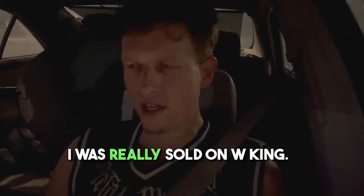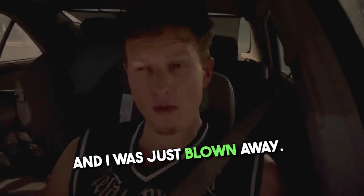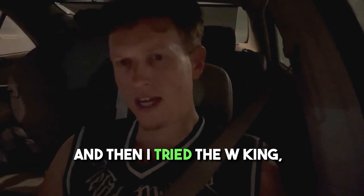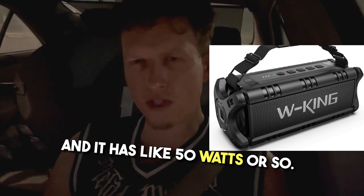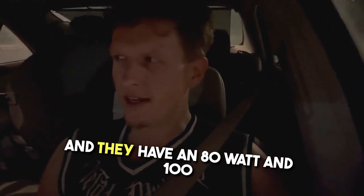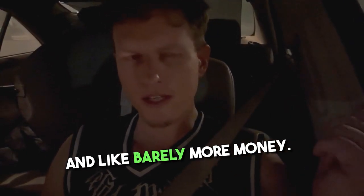I was really sold on WKing. I tried two different brands that weren't super popular like JBL, and I was blown away. The Soundcore Flare, for an entry-level speaker, is in my opinion just as good as JBL at half the price. Then I tried the WKing D8, which is about $70-$80 on Amazon with around 50 watts. This T11 version is 100 watts — they have an 80-watt and a 100-watt, and the 100-watt is basically the same but just a little bigger for barely more money.